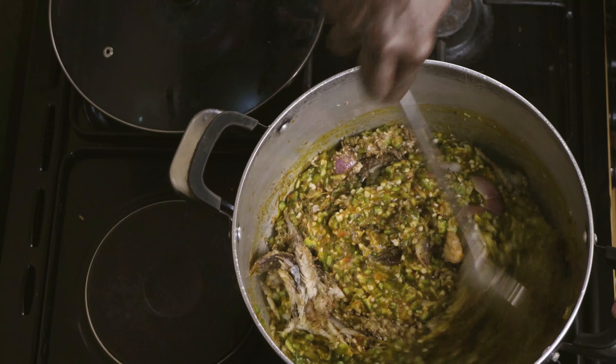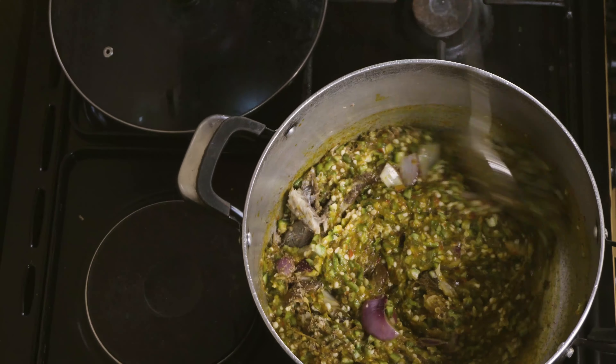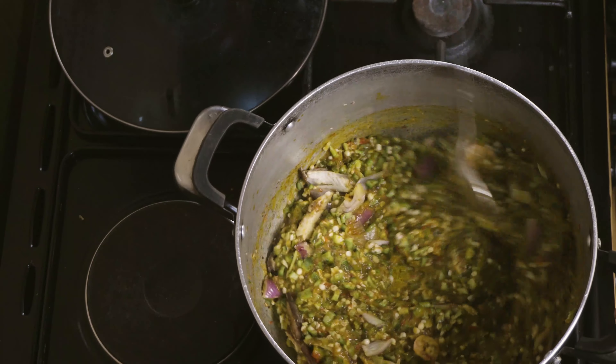It comes out better and healthier. They have a lot of nutritional value when they are added to okra vegetable soup.